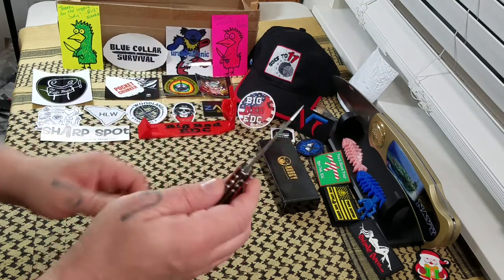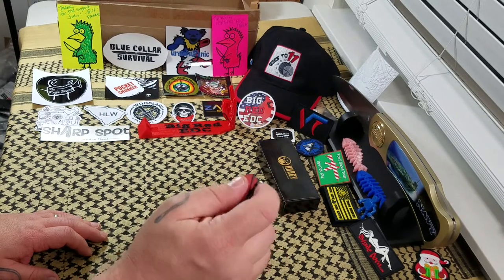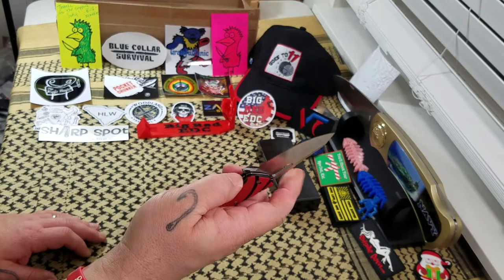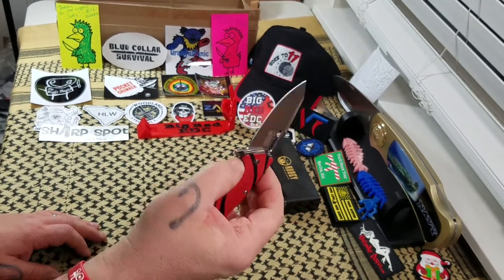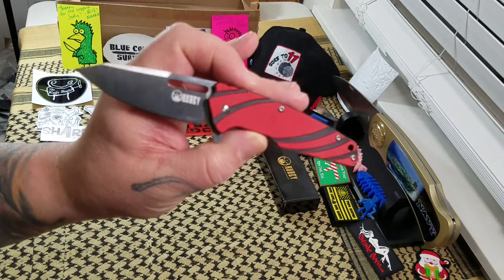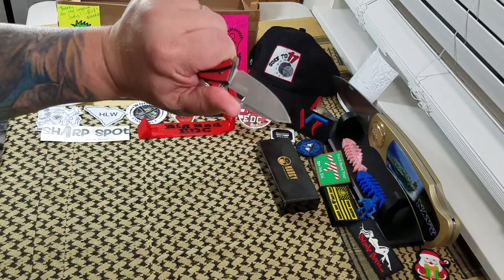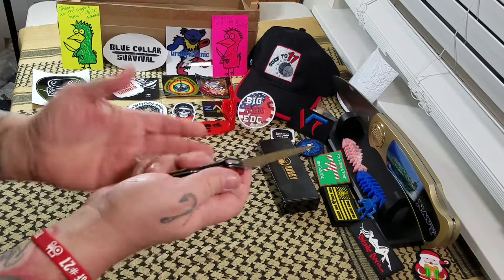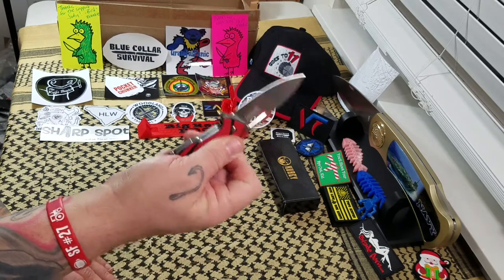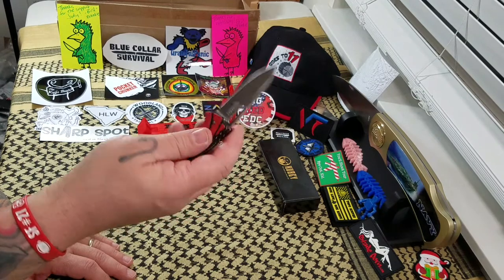No, it's not fancy. It's not super whamo-dine — you're not going to chop down trees with it, and if you try to baton something it might blow apart on you. But you've got to realize that's probably not what it's made to do. It's just a little light carry knife. The 8Cr14 — sharpen it and keep sharpening it, because it's probably not going to hold an edge great. I mean, it's 8Cr.